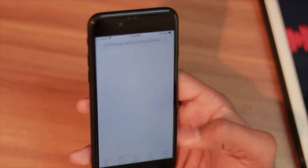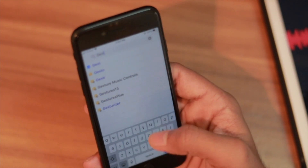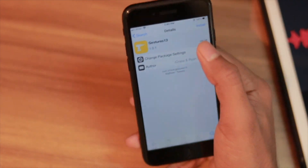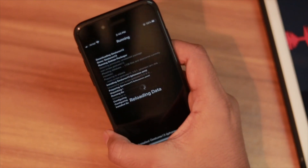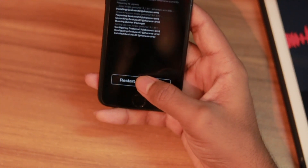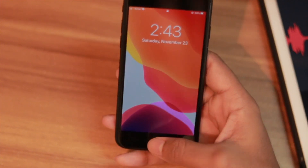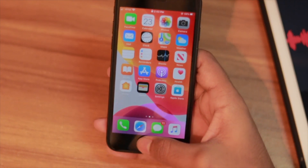Go to Cydia, go to the Search section, and search for 'Gesture 13'. You don't need to install any third-party packages or extra things because it comes with BigBoss repo, so no issues. Now let's restart the Springboard and here's where the magic happens.